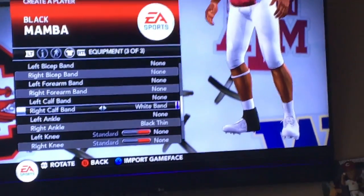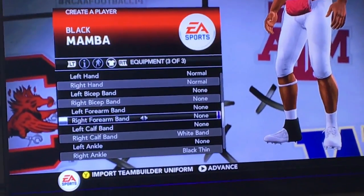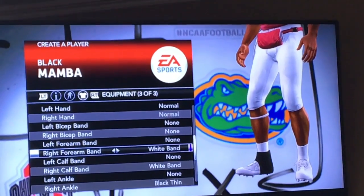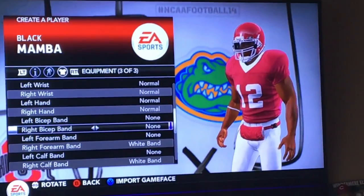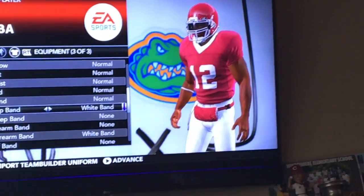Connor, I mean Ryan — go, keep going. Yeah, Connor loves bands. No, I don't want arm bands. Bicep — so that's pretty much a deal.